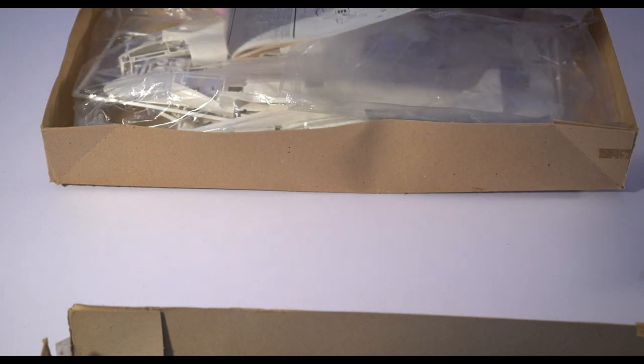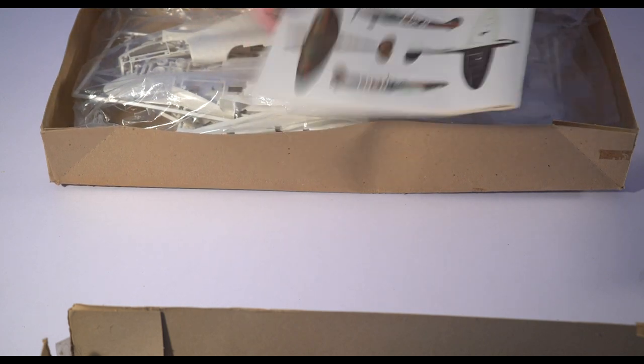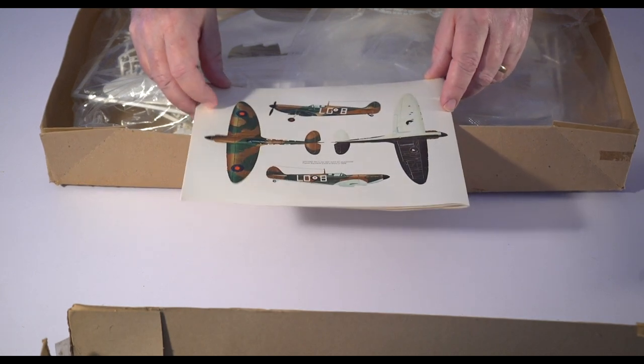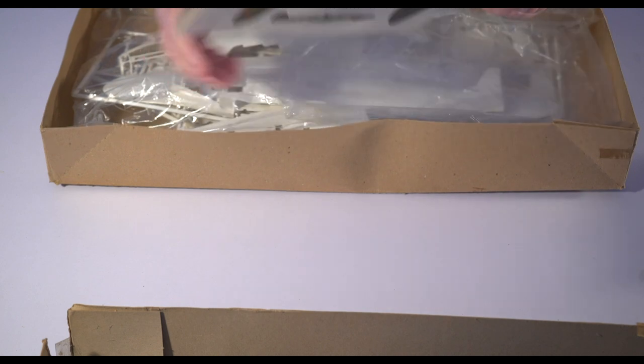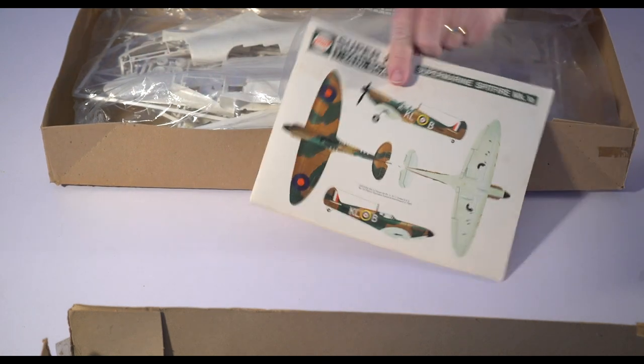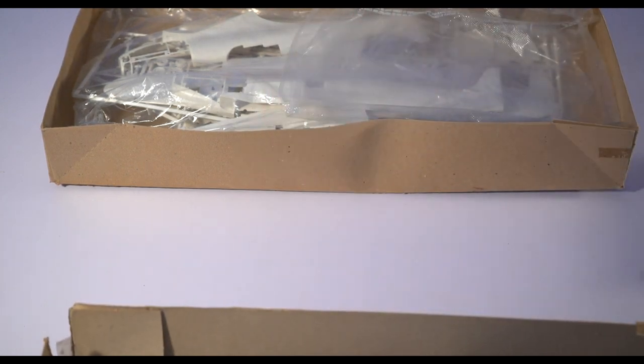There are two schemes included: the cool black and white underside early-war scheme, and then a later scheme. Neither of the ones are probably ones I'm going to do, but there's the instruction sheet.